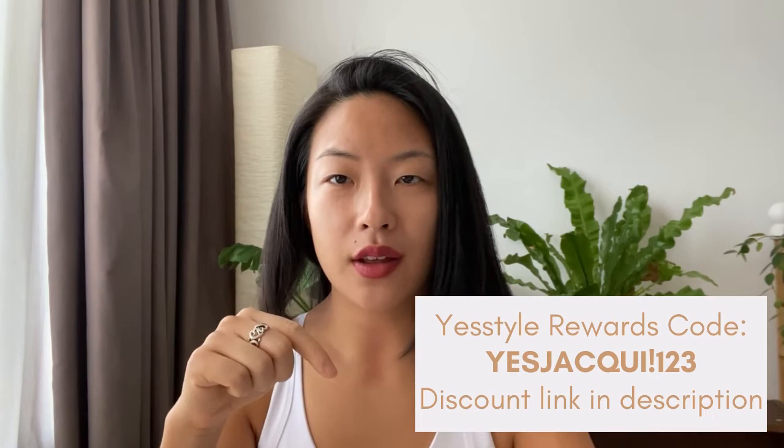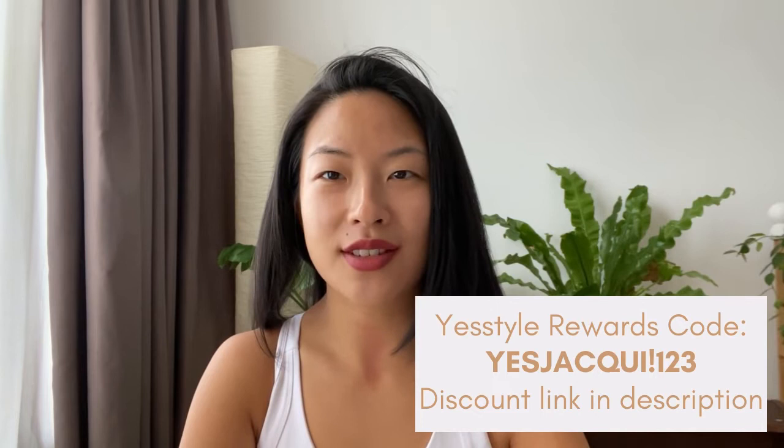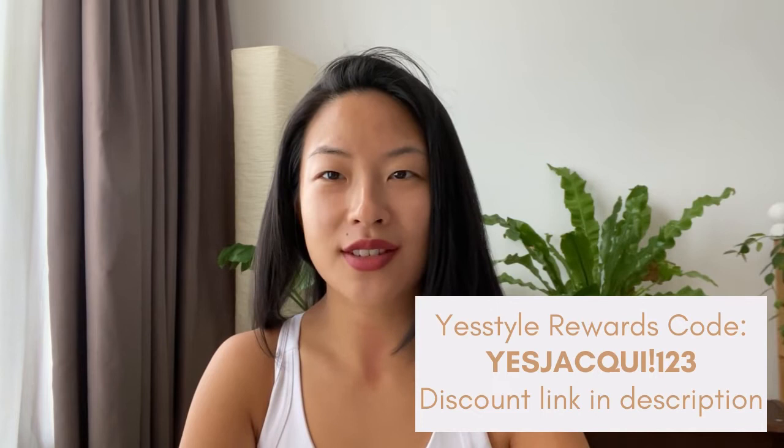If you liked my review, please support by using my affiliate links in the description box below — I will get a small commission when you use these links. Please share in the comments what your other favorite sunscreens are for your face and body; I'm always looking for new products to try. Looking forward to sharing with you in a future video — thank you and goodbye!